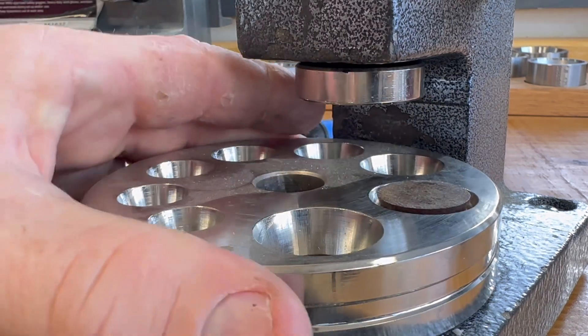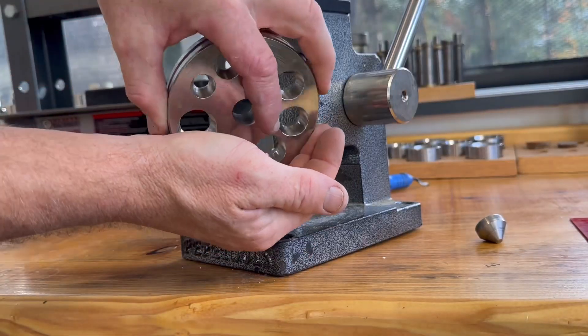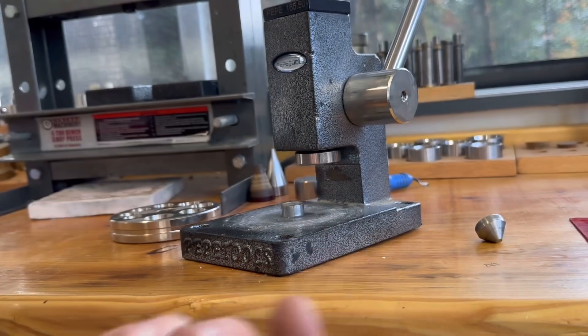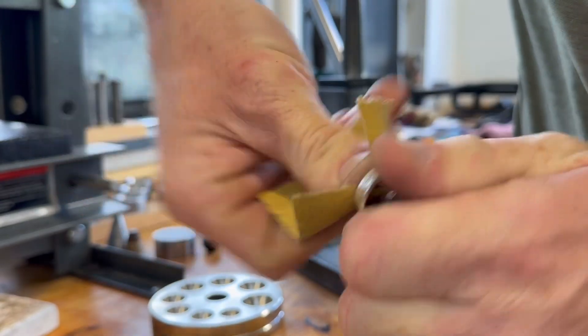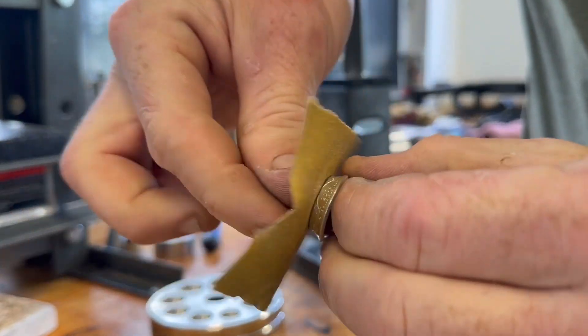Now that we have our cone shape achieved, we're going to take some 120 grit sandpaper again and just clean up that cut edge again. This step is designed to avoid the ring splitting when we go to stretch it next.